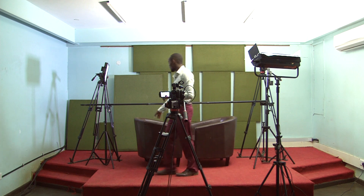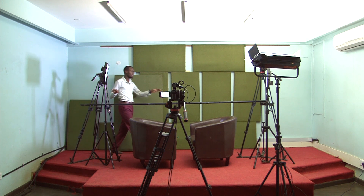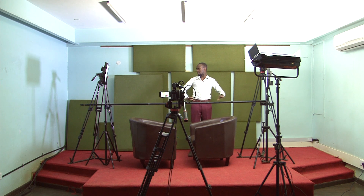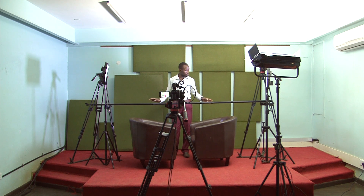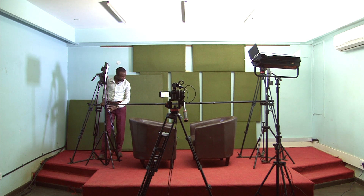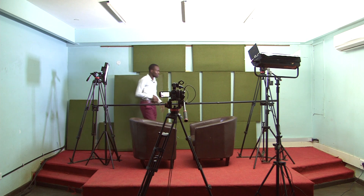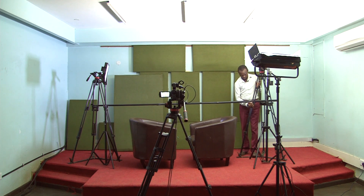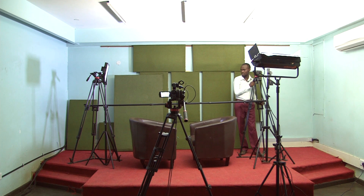This is going to be the first seat and this is going to be the second seat. Then at this point I have the tripod. I decided to use a boomstick to be able to have the kind of shape that appears like a TV, so that my shape will not be diagonal or any other shape. Make sure that it is straight, because once you miss something it's going to ruin everything.